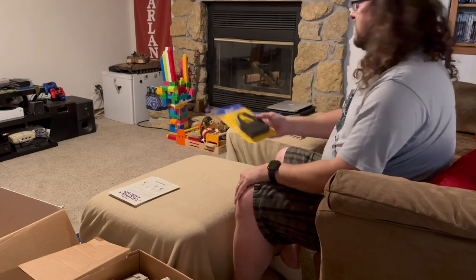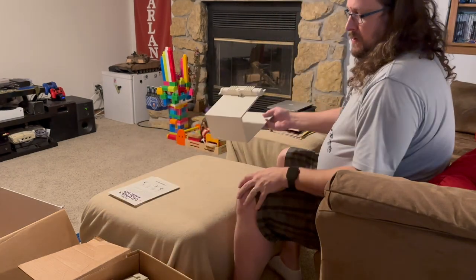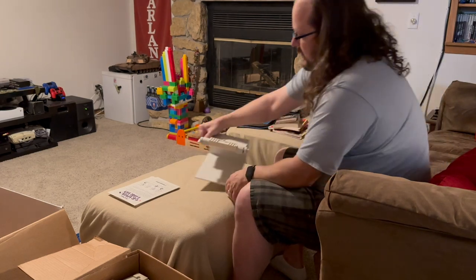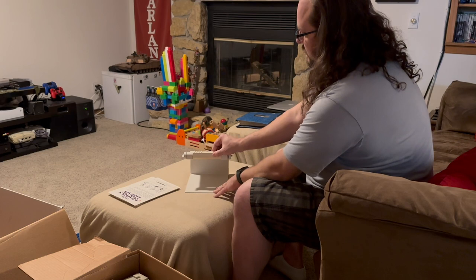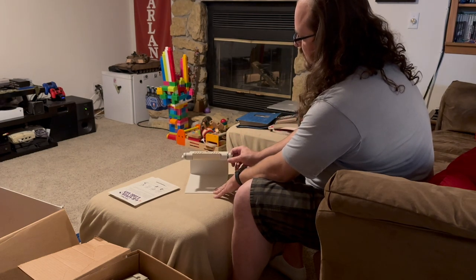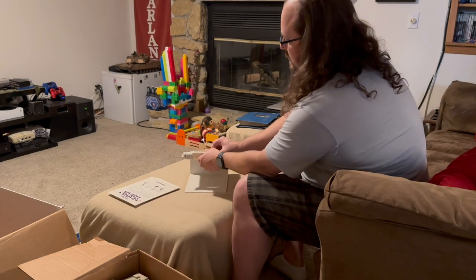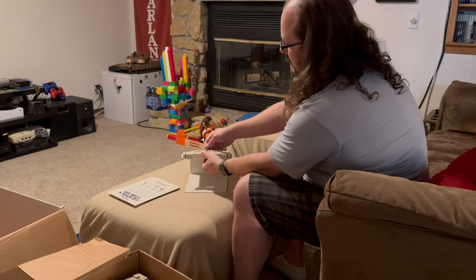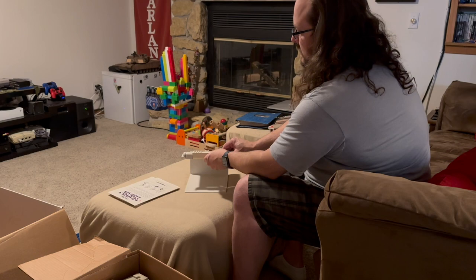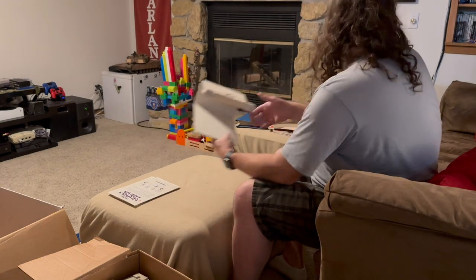I assume there's a printer in here somewhere still. Next we have the stand for the monitor — the Apple IIc sits here, monitor sits on top, then you can lock it in and you have a nice little system. That's kind of how I think Apple envisioned people using this. It's got a little screw that screws into the bottom of the monitor so it doesn't fall off or slide off. Good to have.